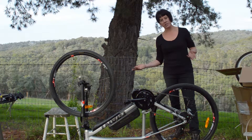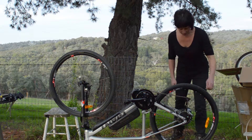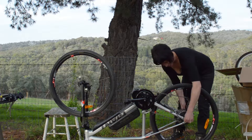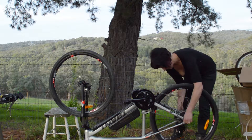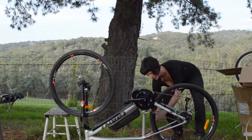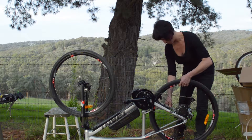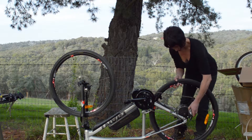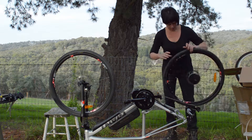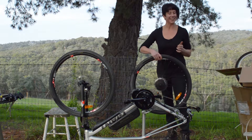First things first, it's much easier when the bike is upside down to access the wheel in and out. This has got a quick release wheel in at the moment — undo the quick release and wind it out. If the bike didn't have disc brakes, we would need to unclip the caliper brake pads so that the wheel can come out.